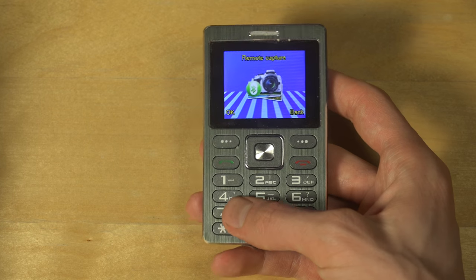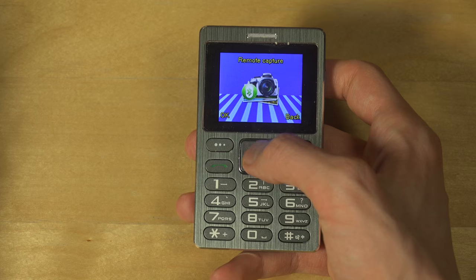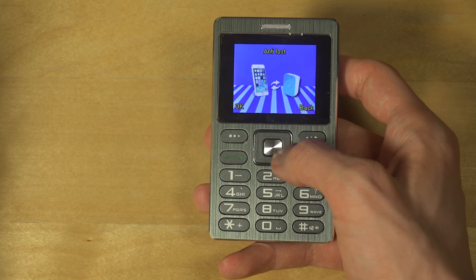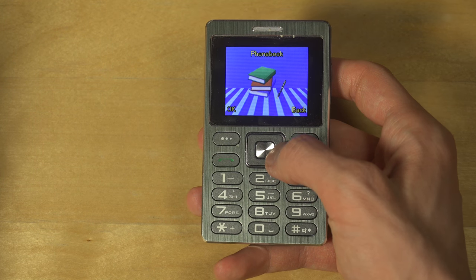There's also remote capture so you can take photos remotely — you can even capture with it, but you need to download another app on your other phone. I'm probably going to check out that anti-lost feature too, which is a safety feature.